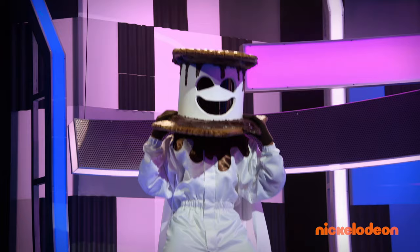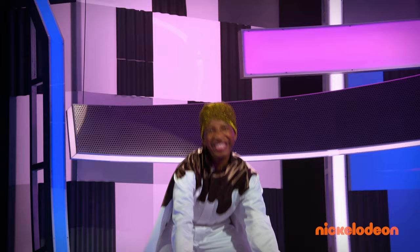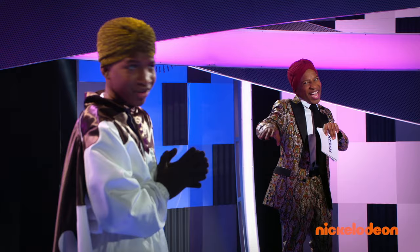Nobody was even close. Reveal! It's me — Nick Cannon, baby! Yes! I'm on so many shows, they got me hostin' and competin', baby! Whoa! Looking good, Nick Cannon! Right back at ya, Nick Cannon! Yeah! How did I not guess that dancer was me?